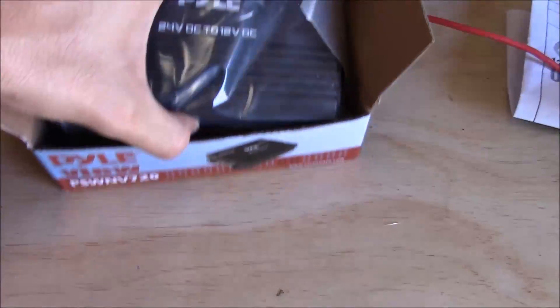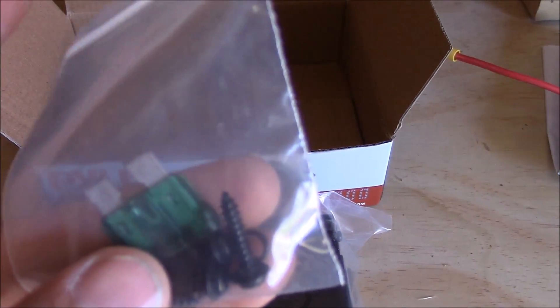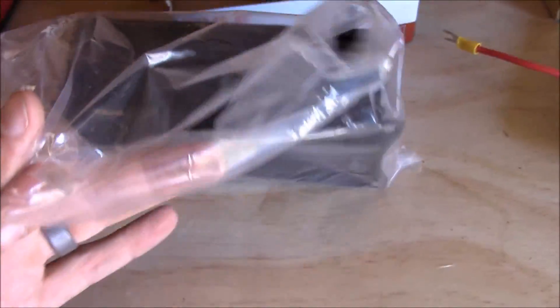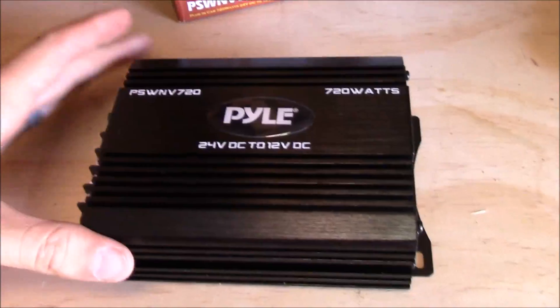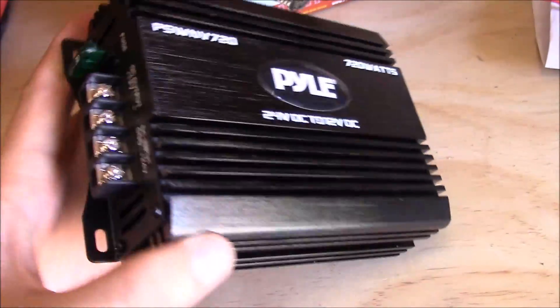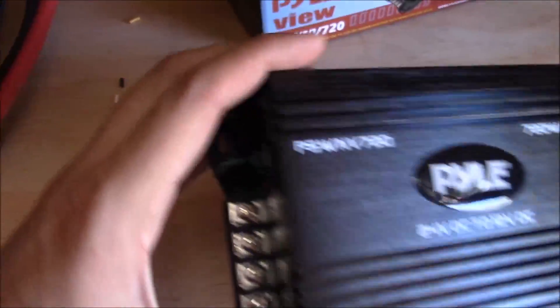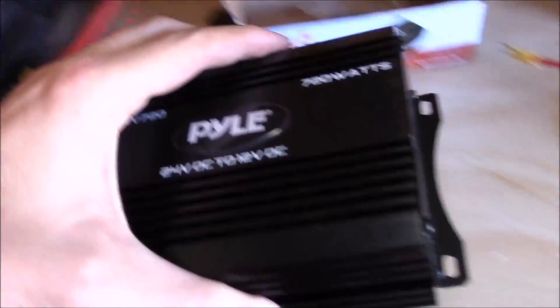I'll briefly show you what's in the box. You get a spare fuse, some mounting hardware, and no instructions — which is about what you'd expect with this brand, but it's going to be pretty self-explanatory how to wire it up. It just looks like a little car amplifier, pretty similar form factor. The whole outside is aluminum and acts as a heat sink. There are four little mounting tabs on the outside, and I haven't decided where I'm going to mount it yet.